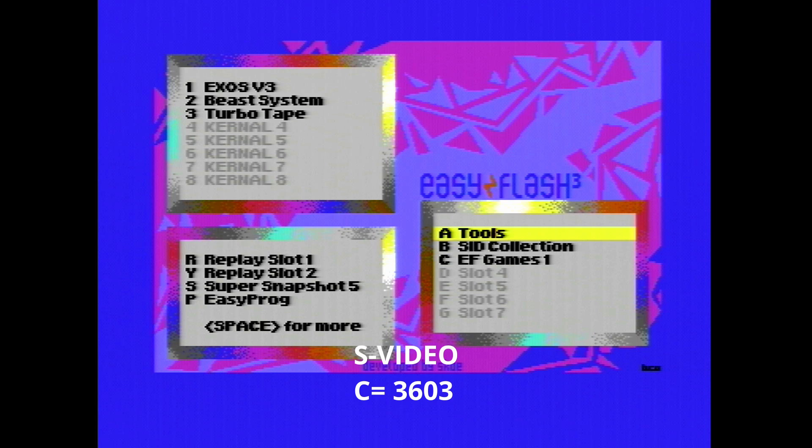Let's take a look at some S-Video samples. Again I'm going to start off with what I think is from worst to best — but again in my opinion so feel free to disagree — and no surprise, the stock 3603 RF modulator probably looks the worst.